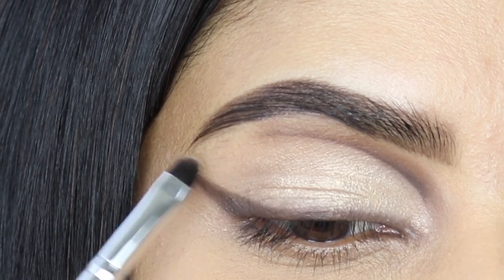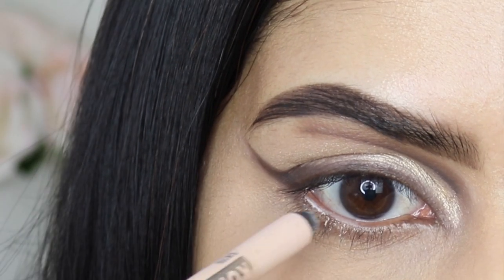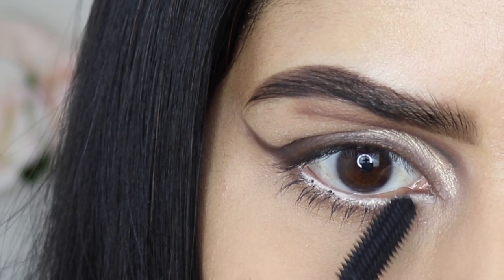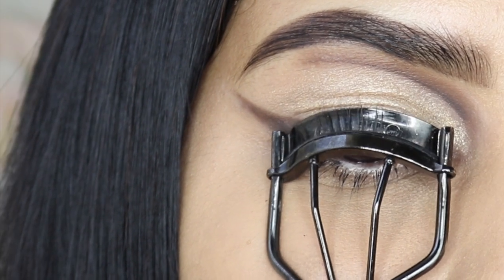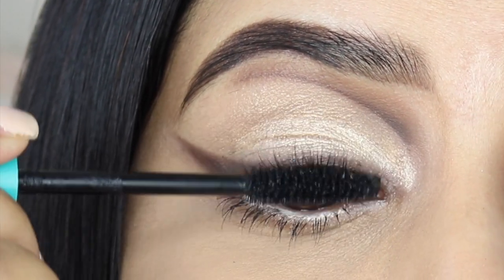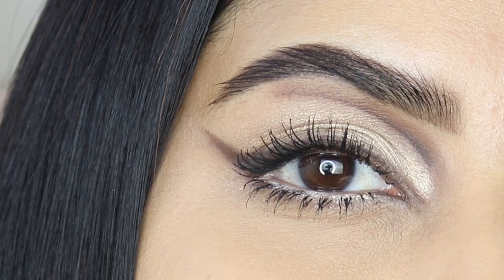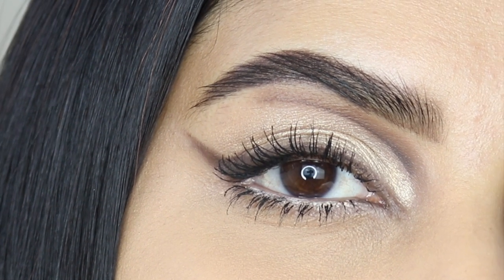Then I'm adding nude liner in the waterline, and then I'm going to coat mascara both on my lower lashes as well as on my upper lashes. And there we have the finished look!